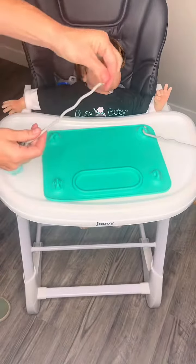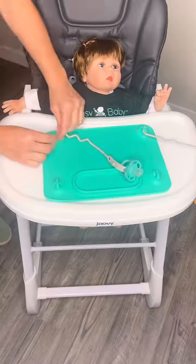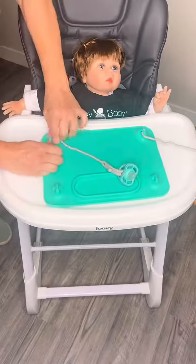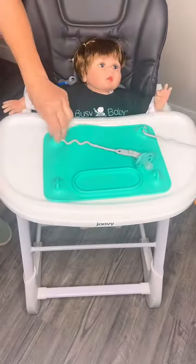Now you can hook up something else. Notice the squiggly end of our tether — that's designed so that there's a little bit of give in the tether before the baby pulls directly on that suction cup. That's the end that will go into your mat.